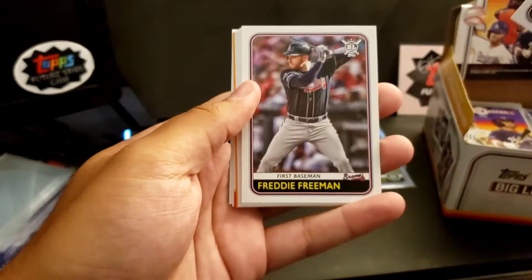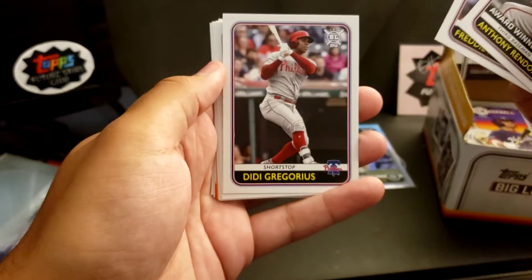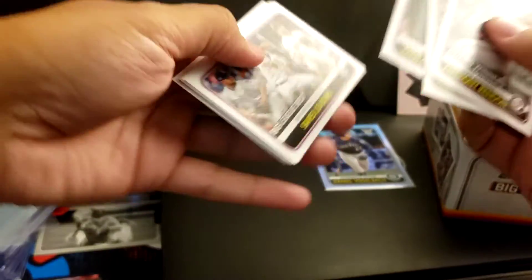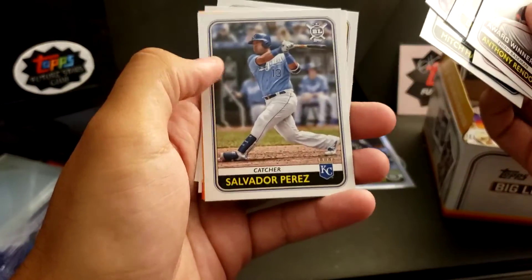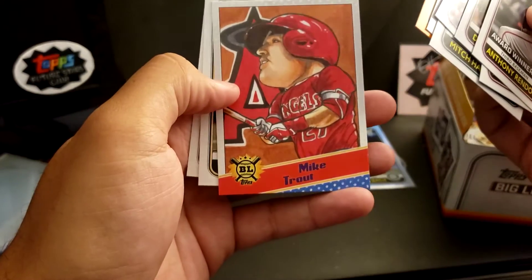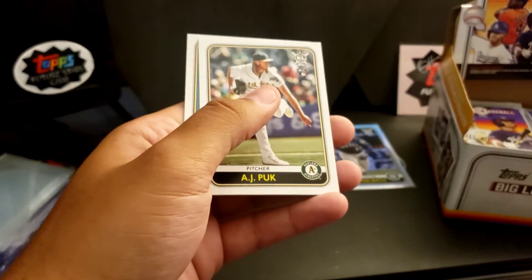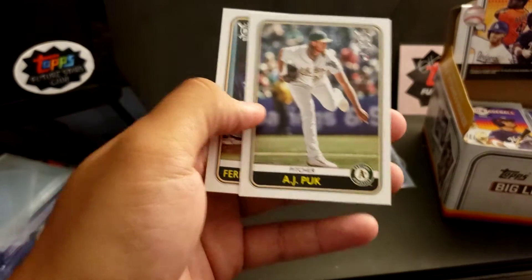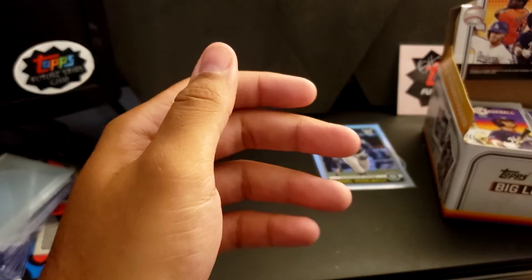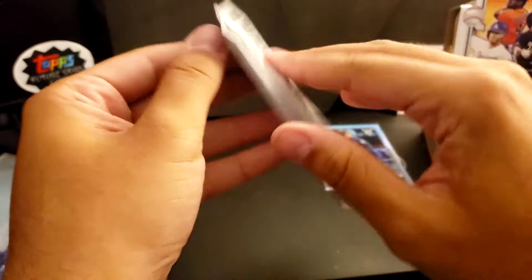Anthony Rendon. Freddie Freeman. Didi Gregorius. Saves Leaders. Mitch Haniger. Salvador Perez. Christian Yelich, Orange Parallel. Mike Trout caricature. AJ Puk rookie. And Tatis Jr. — Fernando Tatis Jr.!